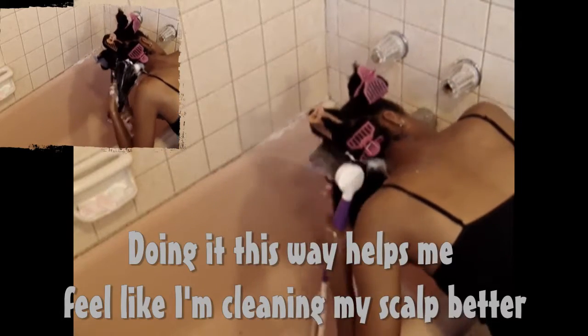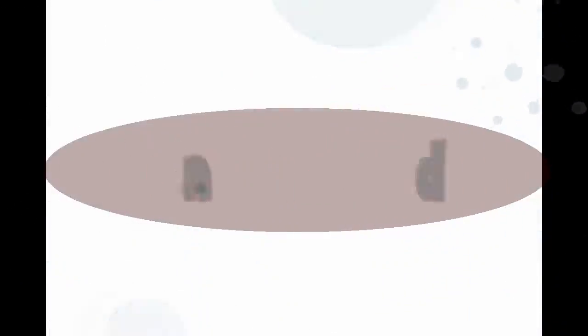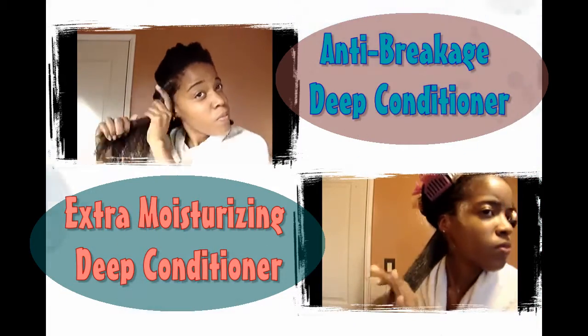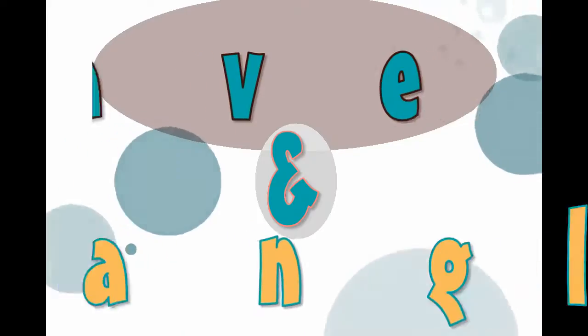Then I add another small amount of shampoo, but this time focusing on my scalp. I try to keep deep conditioning my hair at least once a month — for videos on really good deep conditioner recipes and how I apply the conditioners to my hair, click any one of the videos on the screen.